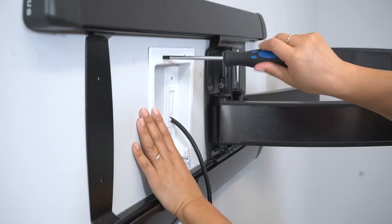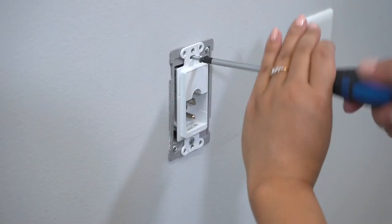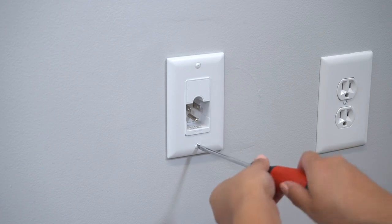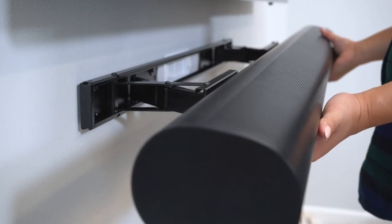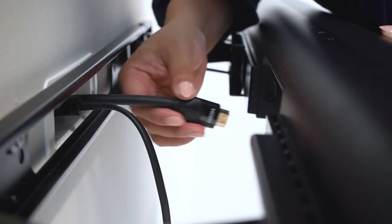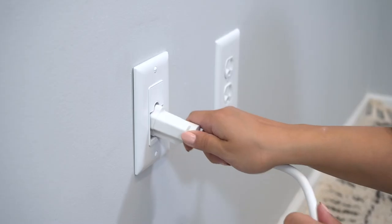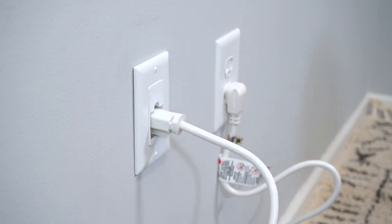Secure the upper and soundbar modules first, then secure the lower module by tightening the screws. Next you'll install your TV mount and soundbar mount as outlined in your manuals. Connect your cables to your TV, soundbar and other components. Last, we'll supply power by plugging in the power cord to the lower module to a nearby outlet.